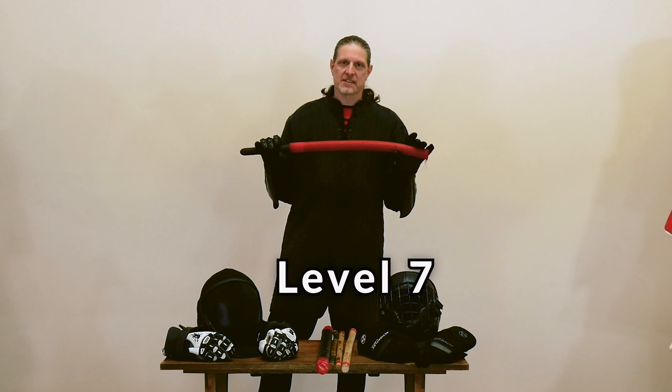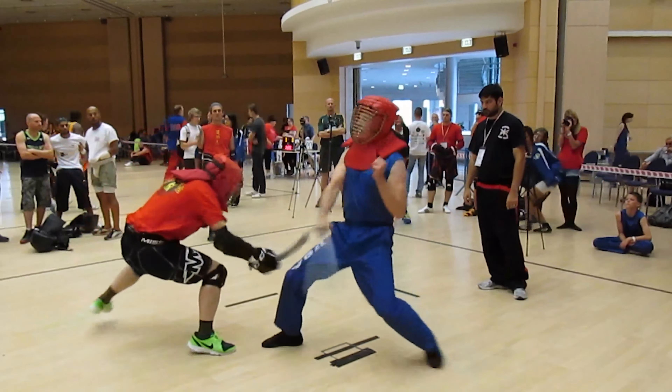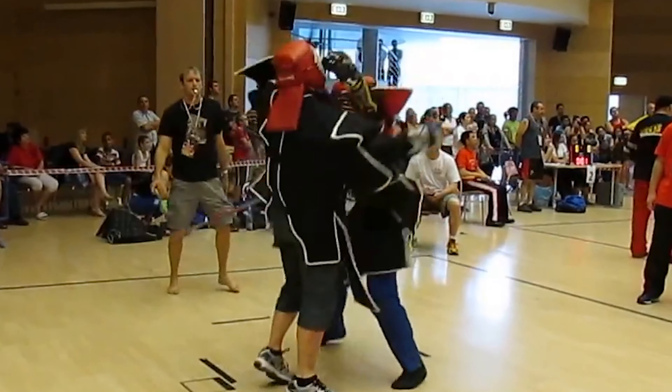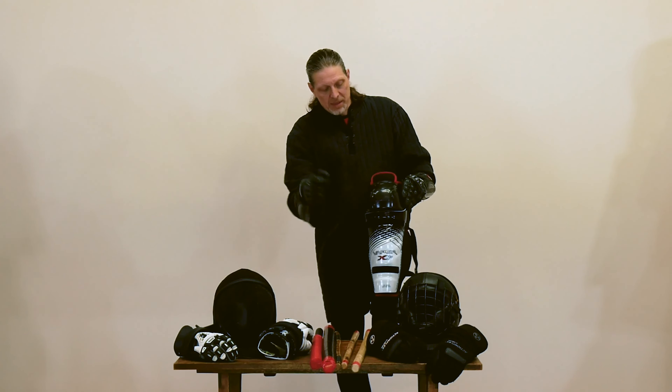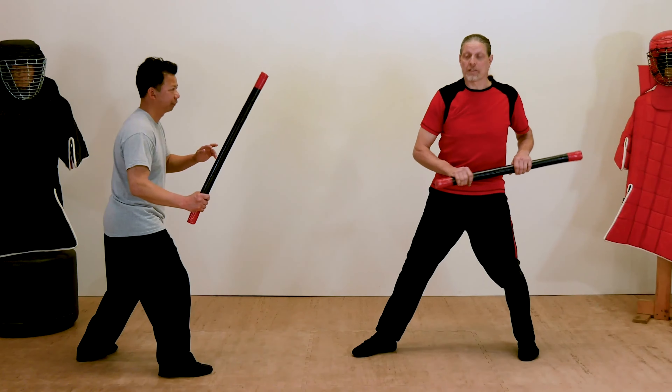In level seven, it's time to put your skills to the test by suiting up and bringing on the fight. We'll talk about the types of matches, from light contact to full contact, as well as the type of gear you'll need for each one. I'll also teach you some effective tips to up your fighting game.